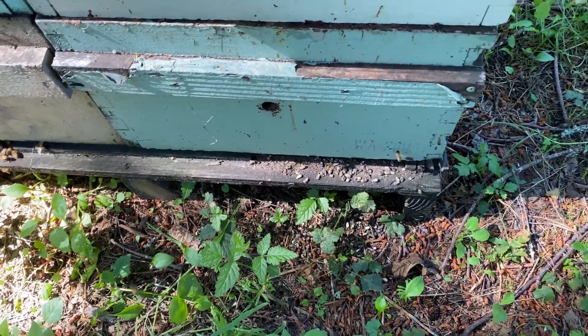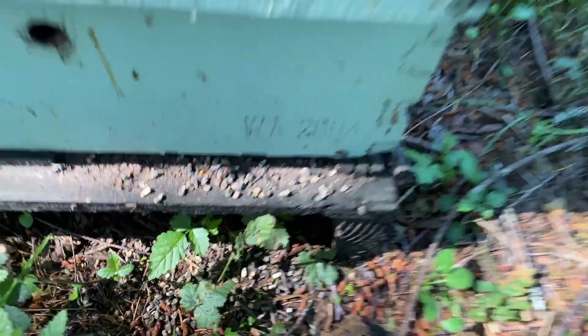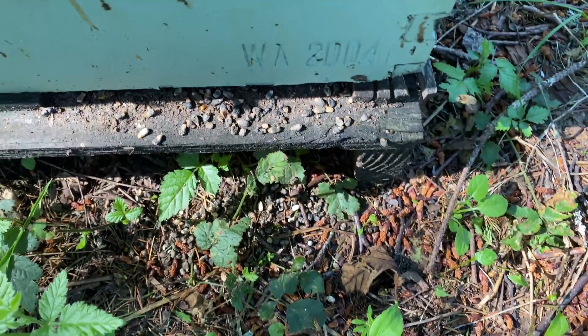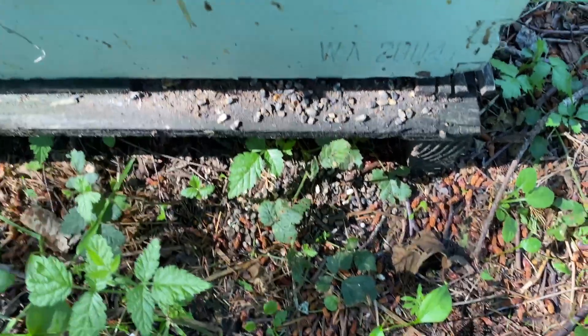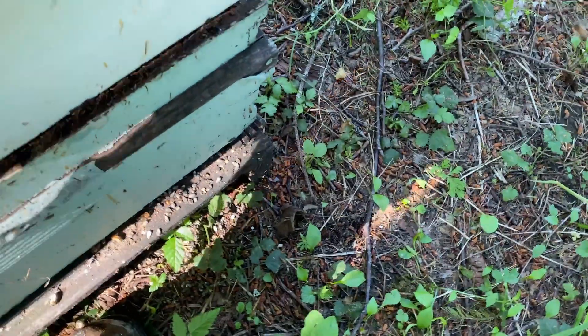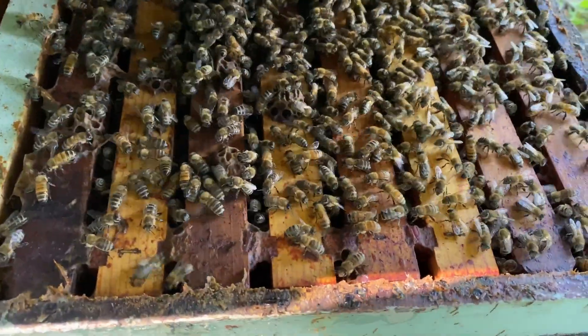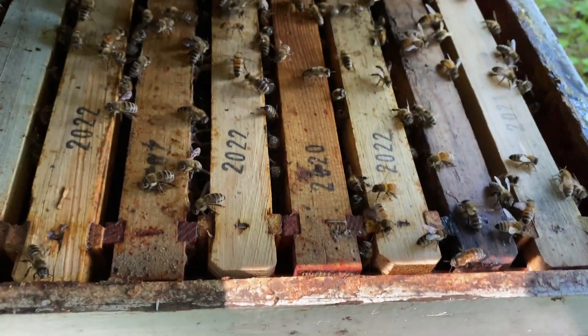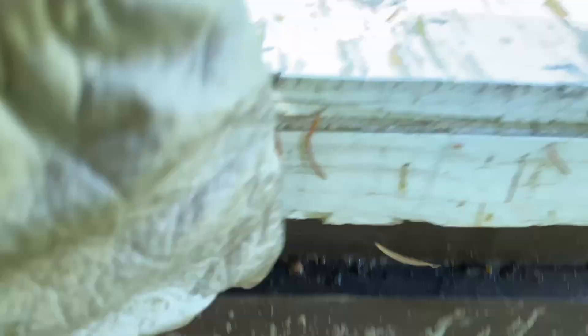Once again, these are the little mummies that are cast out on the bottom board. Just when you're walking through your apiary, that's a really good identification factor. This colony in general looks like it's doing okay — it definitely got knocked back just because of this weather, and they're not into the honey super yet.